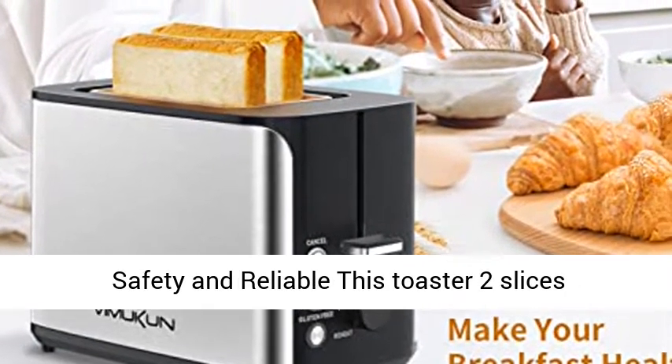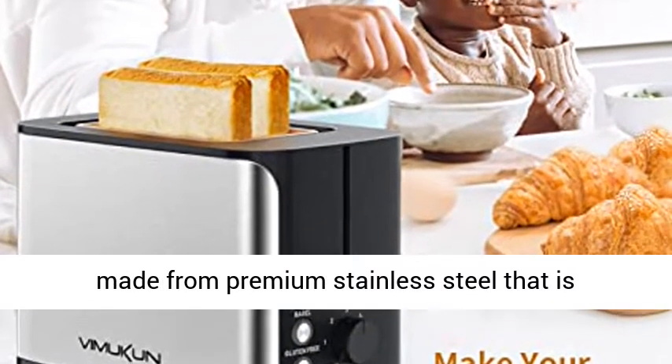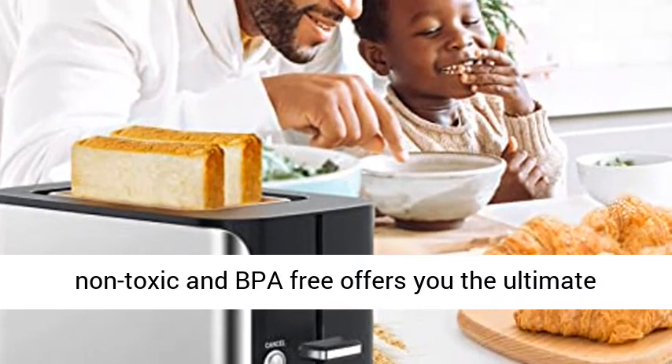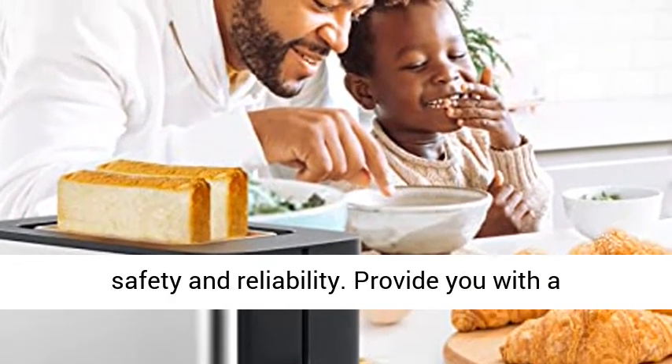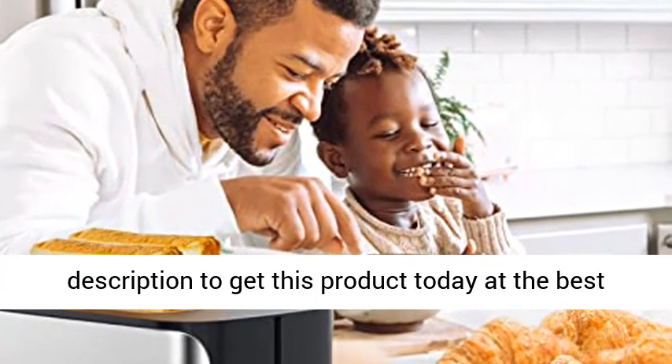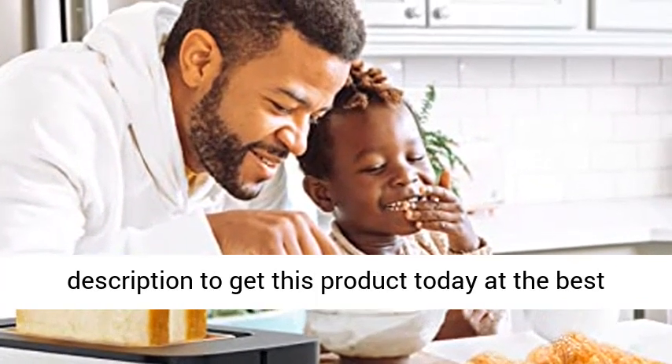Safety and Reliable: this 2 Slice Toaster is made from premium stainless steel that is non-toxic and BPA-free, offering you the ultimate safety and reliability, providing you with a high-quality diet. Click the link in the description to get this product today at the best price.